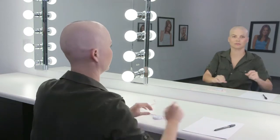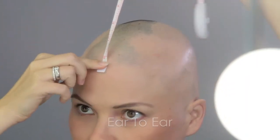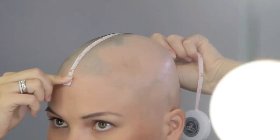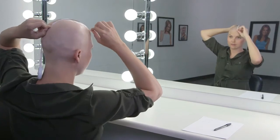Next, measure ear to ear. Establish your top of head point by measuring 7 inches back from the front hairline. This will indicate where the tape measure will pass across the head.